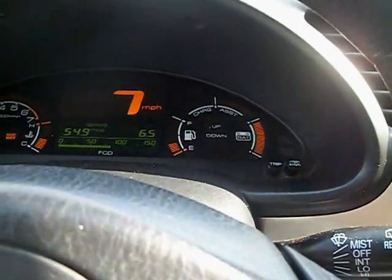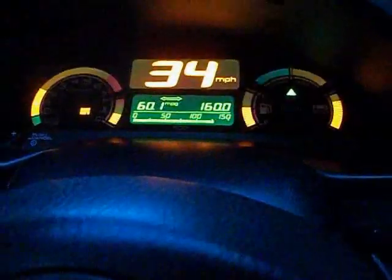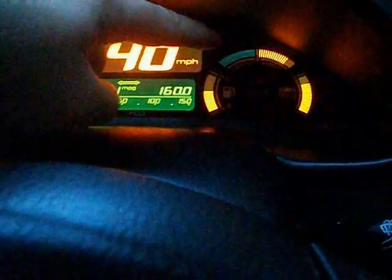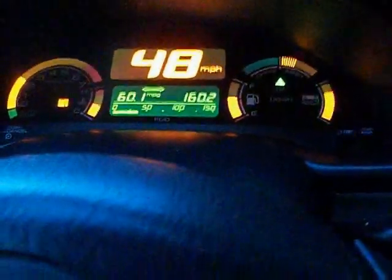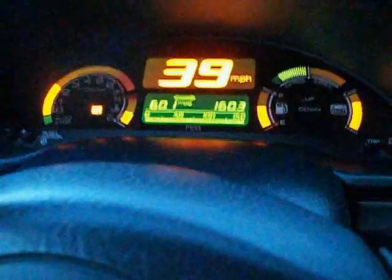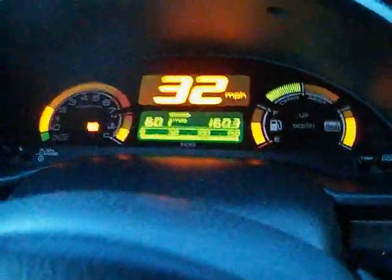After driving 160 miles this week, I've noticed I'm still getting quite a bit more assist than I ever did before. I maintain more battery charge as well. I've been driving it pretty hard and I'm still getting 60 miles per gallon. So this seems to be doing quite a bit better than it was before after this reconditioning process. When I come to a stop, it takes much more of a charge than it did before as well.